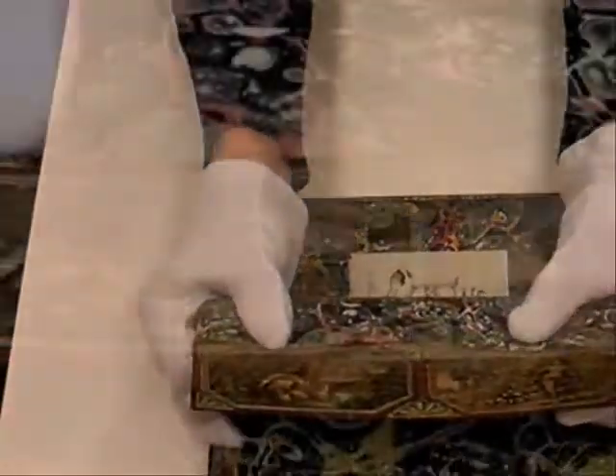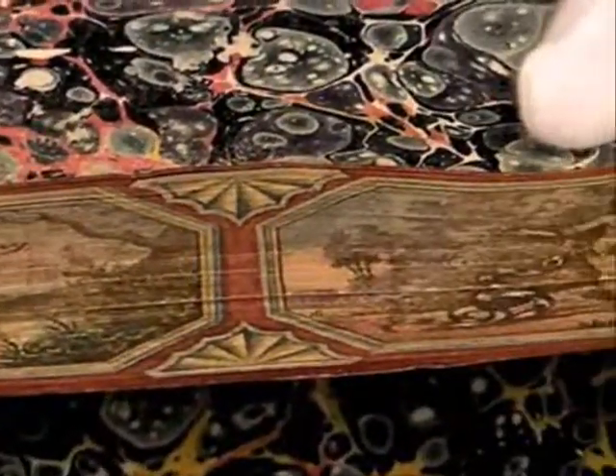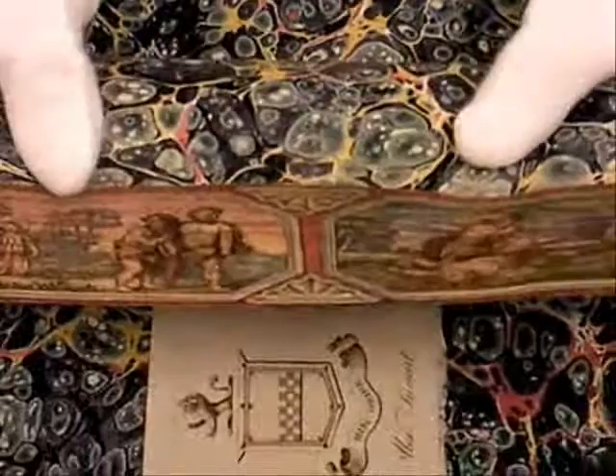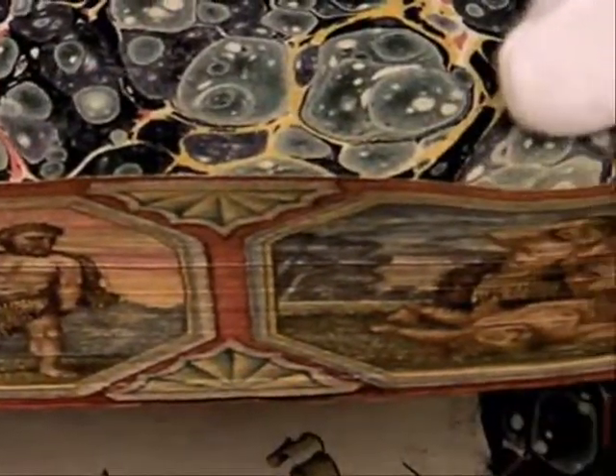Every time we demonstrate these books and fan the fore-edge, we're damaging them a little bit. So with this video, we can show people what we have. They can watch it over and over again, and the books will remain protected.